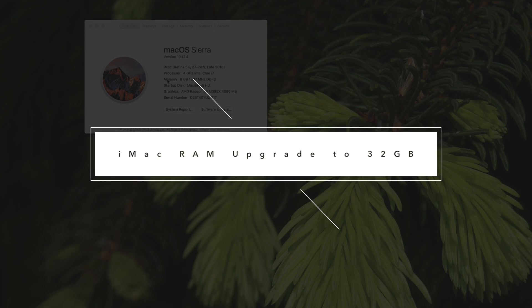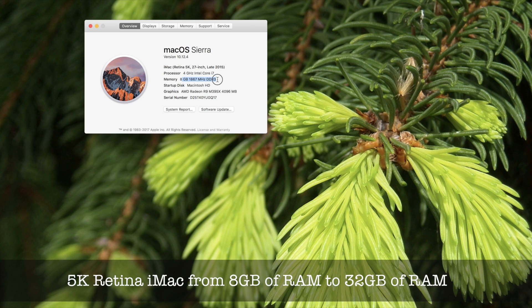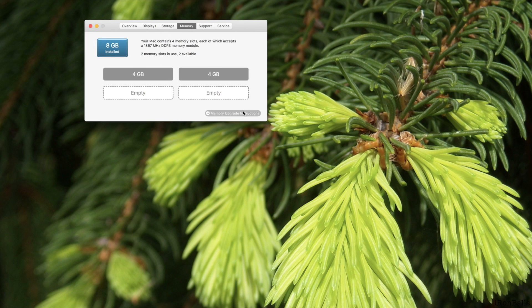I have 8 gigabytes, 1867 megahertz DDR3. This is the best place to check it. You can also go to memory and see there are two slots — one slot 4 gigabyte and another slot 4 gigabyte. I want to install 8 in each slot, so it's going to be 32 gigabytes, which is the maximum compatible for this computer.